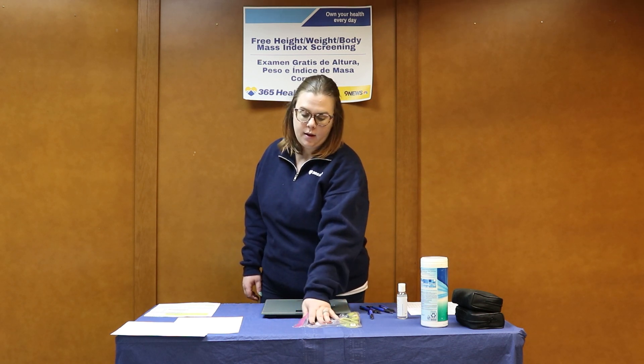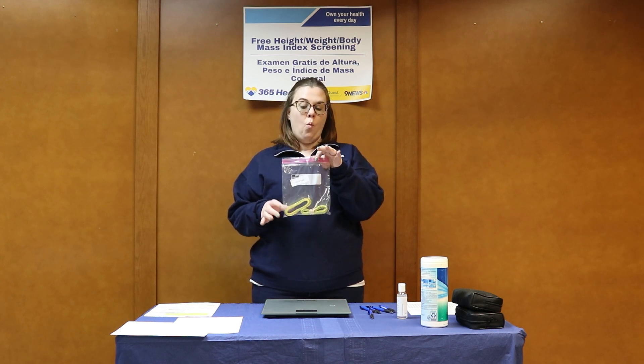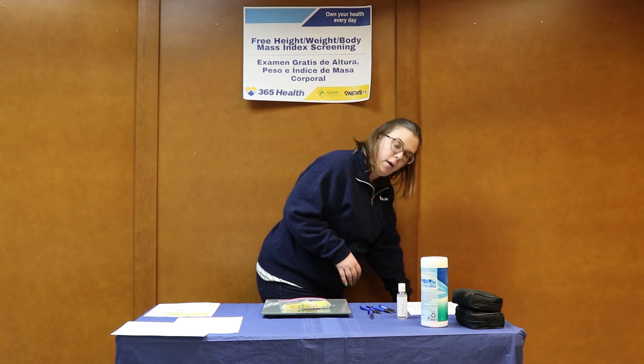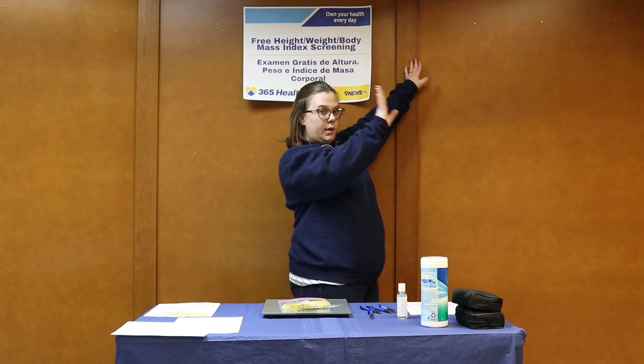When you come, you are going to have two tape measures. Ideally these will already be out for you. One of these tape measures will be put up against the wall — it needs to start at zero at the very edge of the floor, and then taped so that way it's straight and firmly against the wall.